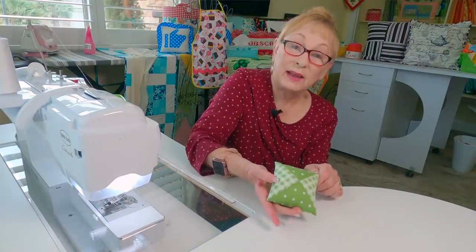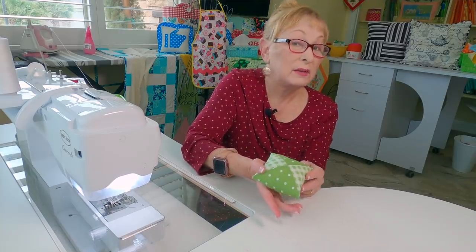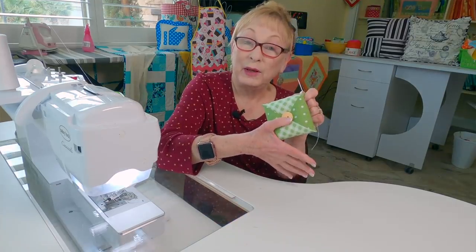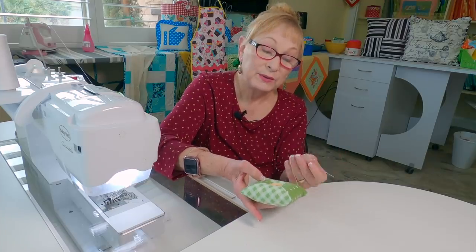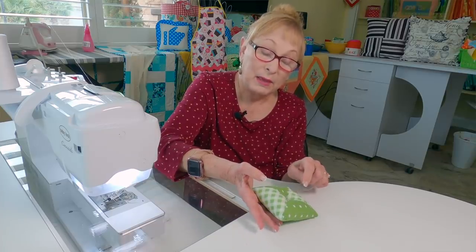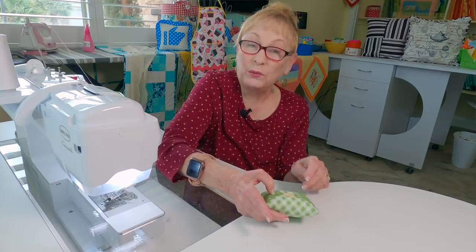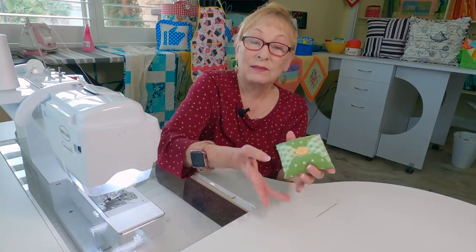You can leave it as is and it still makes a great pin cushion, or if you want a little more personality you can add a button. Use a long needle, insert it all the way to the bottom and back up through the button, and go through it three or four times — and you have a really cute little pin cushion.